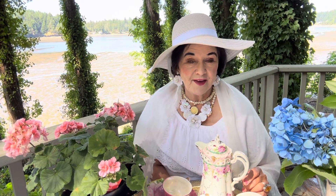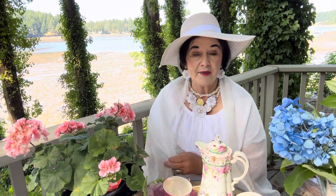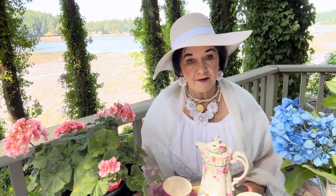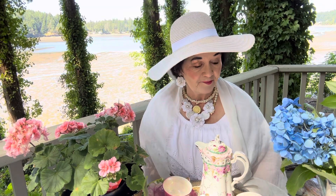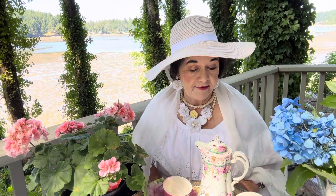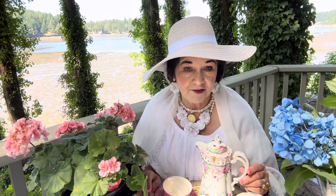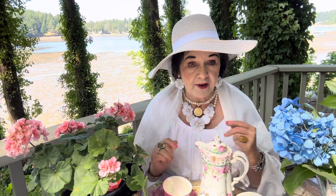I am so enchanted with a recent book I have been reading and I want to share it with you. It goes with the theme of our tea talk today. If you haven't gotten your tea yet, please pause and get your cup of tea and your best China cup. I'll be waiting for you.